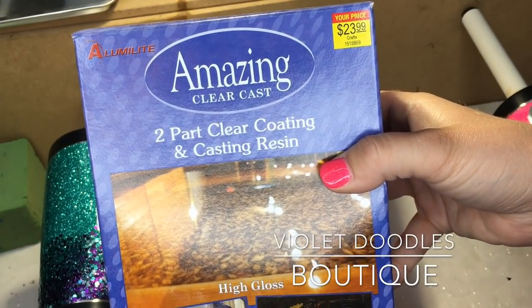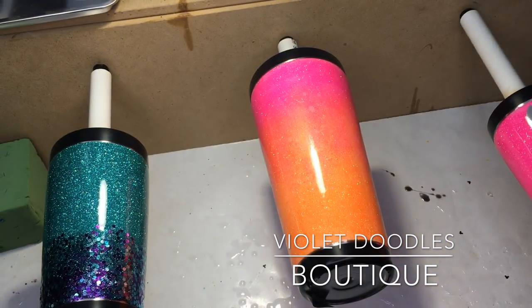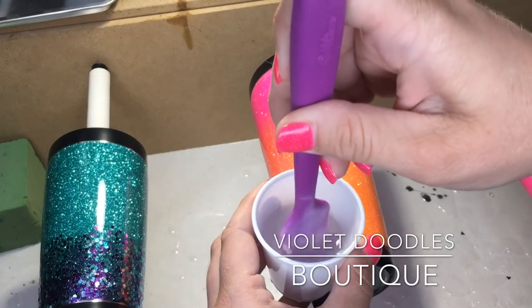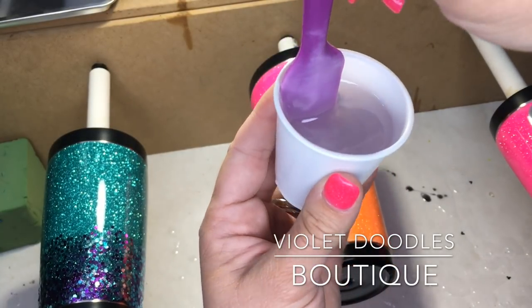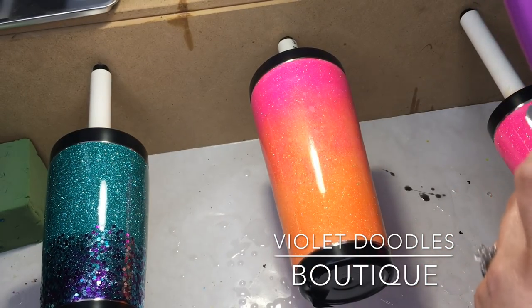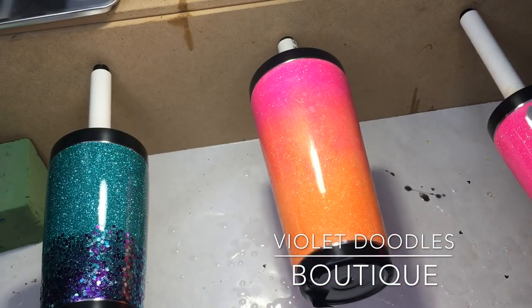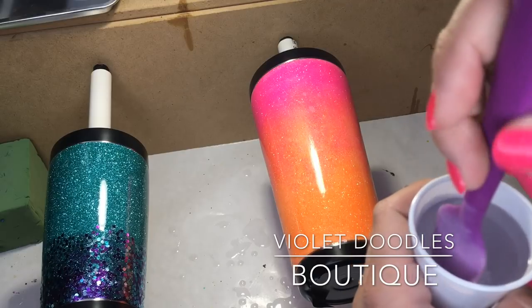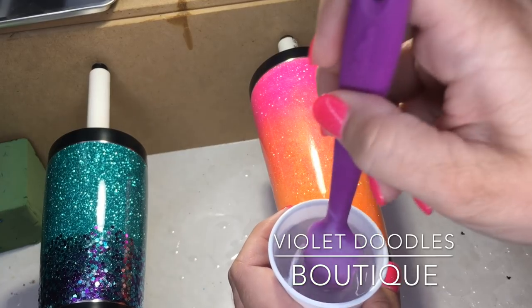I'm using Alumalite Amazing Clear Cast — it's a two-part resin. You can get it online; Hobby Lobby has it, Michaels has it, I don't know if Joann's has it anymore, they used to. It's one-to-one, so you mix equal parts of A and B, and then you mix it super slow. I like to use these plastic bathroom cups, or if I'm mixing a bigger batch, I'll use these plastic party cups. You can also use silicone mixing bowls and reuse those instead of having to throw them away.